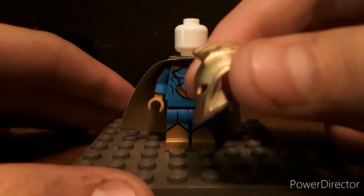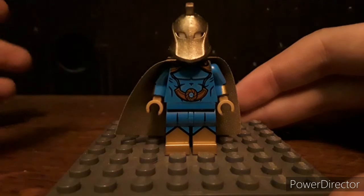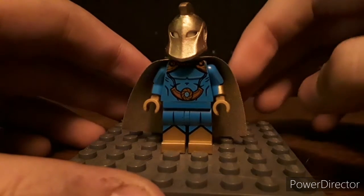You've got a great looking custom molded helmet. I really like the look of it. Under that's just a plain white head. Have a really good looking torso. Printing's really good on it. I really like the older style gold cape. Looks pretty good.